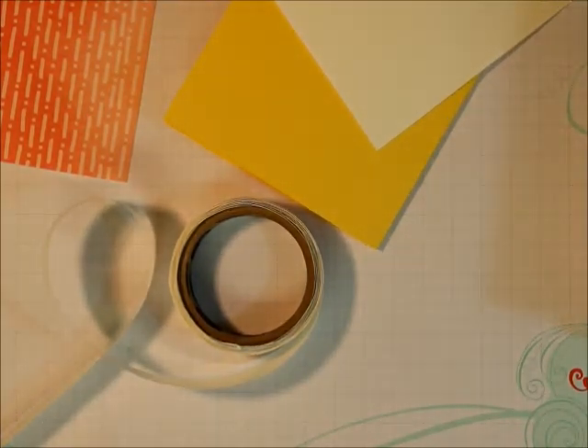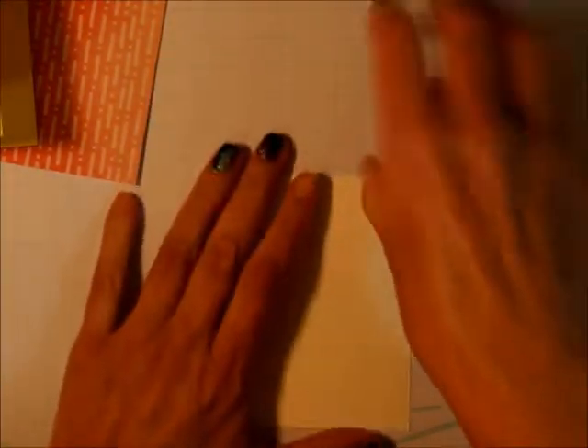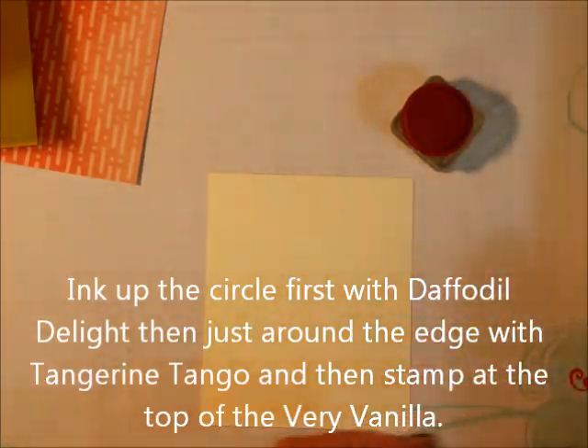I noticed somebody didn't put the top back on the fine tip glue pen, so I don't even know if it will work. The first thing we're going to do is the circle, and we're going to do what is called rock and roll stamping.